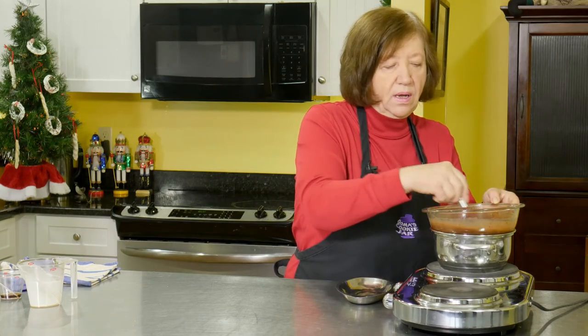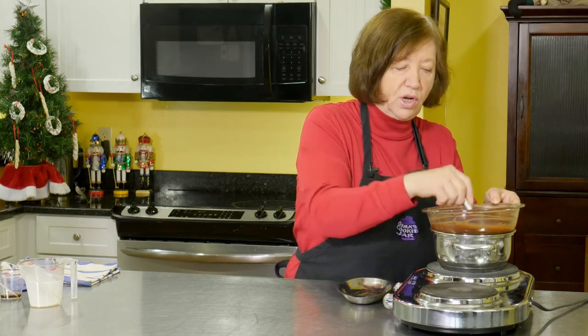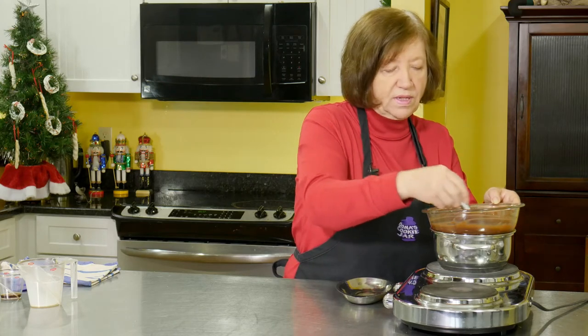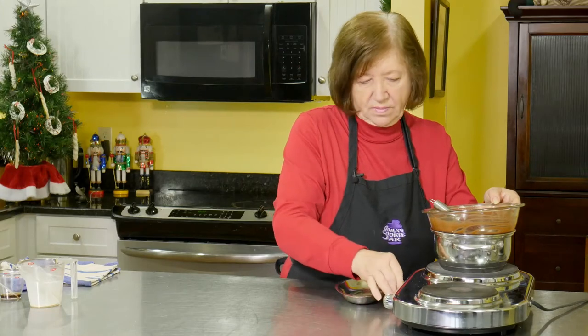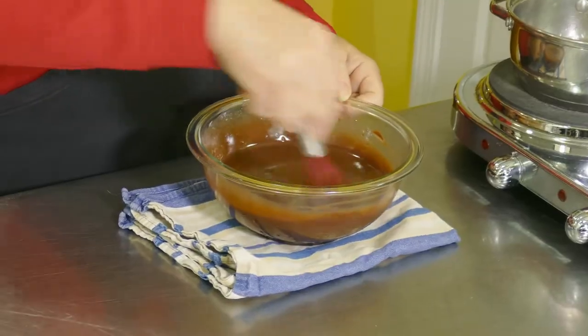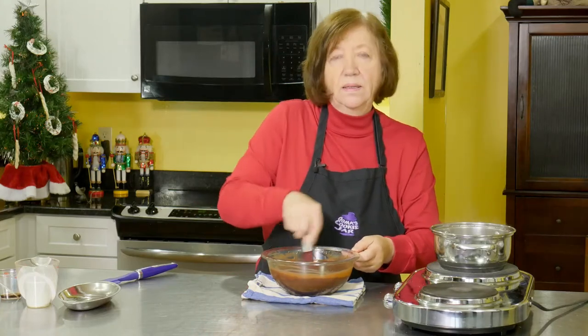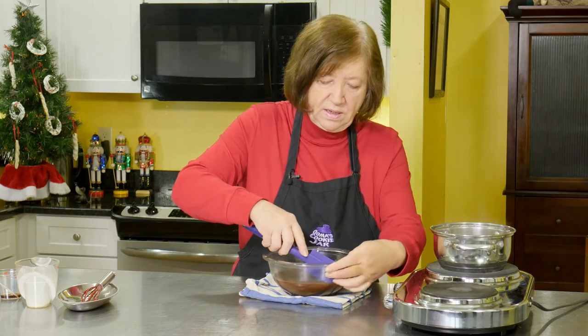Leave it in the refrigerator for at least four hours. Usually what you can do is make this in the afternoon and then form the truffles the next day, letting it sit overnight. After it's set, you'll form your truffles, put those back in the refrigerator while you melt some more chocolate, then dip your truffles and decorate them however you like. I'm going to let this sit at room temperature for about half an hour to an hour, then put it in the refrigerator for at least four hours.